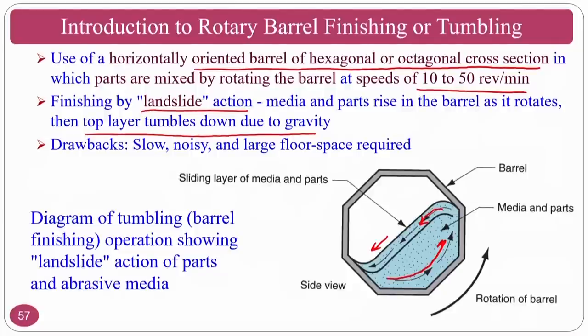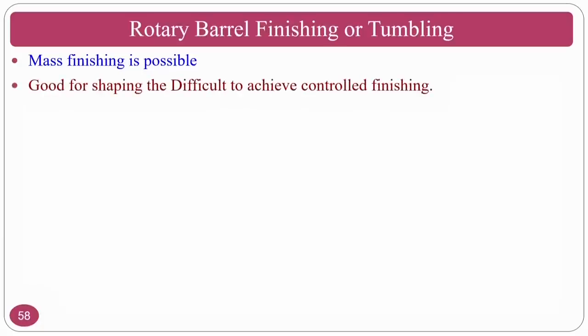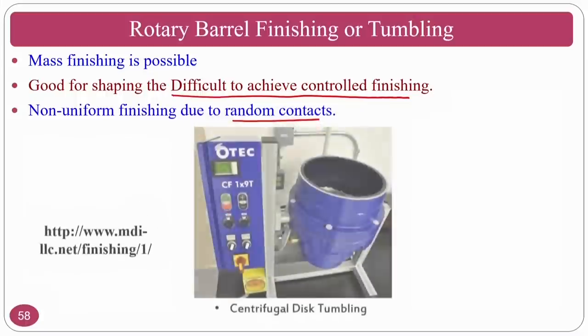The drawbacks of tumbling/rotary barrel finishing are that it is very slow, noisy, and requires large floor area space. It generates significant noise in the manufacturing area, so a separate noise-proof room is advisable. Rotary barrel finishing is used for mass finishing applications and is good for shapes that are difficult to achieve by controlled finishing processes. However, non-uniform finishing occurs due to random contacts — abrasive particles randomly impinge on components, resulting in random surface variations.